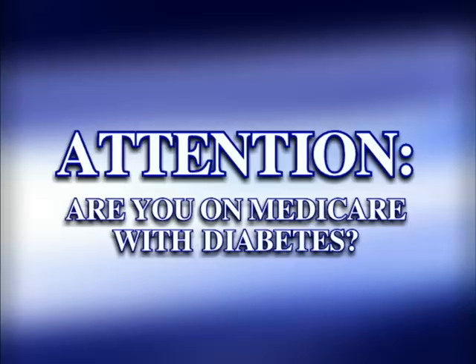Attention those on Medicare with diabetes. You may be eligible for an upgraded meter. If you're tired of stabbing your fingertips to test your blood glucose, we have news that could change your life. Because if you're on Medicare with diabetes, you need to know there's an alternative method for checking your blood glucose every day.